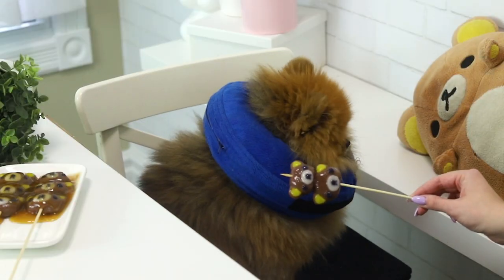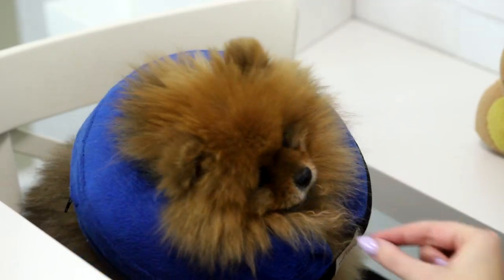And do you know who also likes mochi? Paddington. Apparently not, but he gets a cookie for his time. So satisfied with his payment.